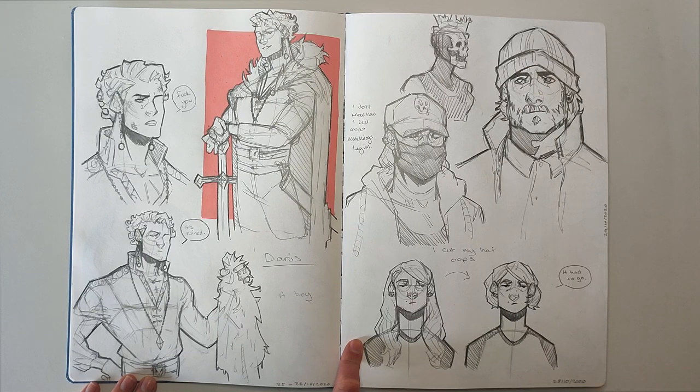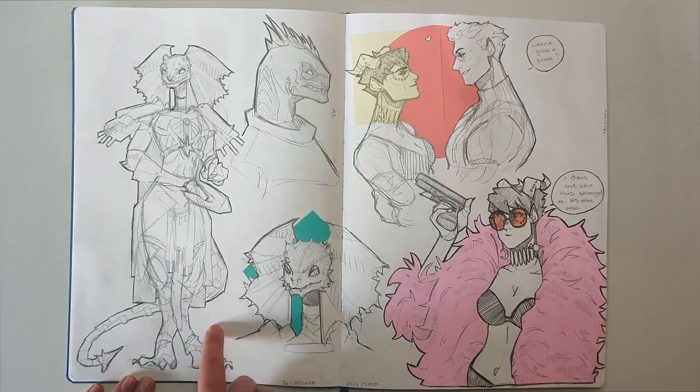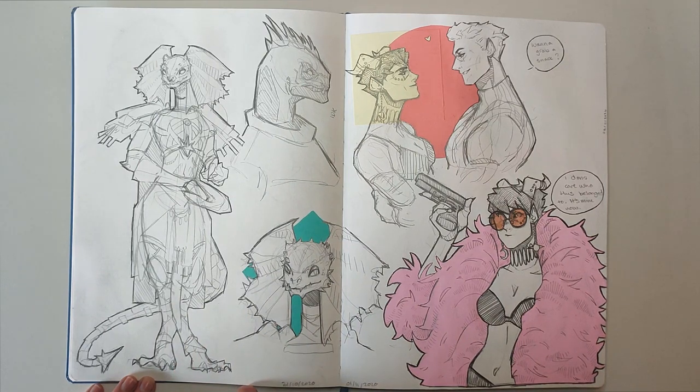And then this page is when I got Watchdogs Legion, which was honestly kind of a disappointing game — I kind of dropped it. And then this is supposed to be a little doodle of me. I cut my hair off during lockdown; I just decided to cut it all off, made a mess of it, but I really liked it being short. This is my character from Divinity 2 — my brother and I decided to play it and it was a lot of fun. We didn't finish it because we got burnt out playing almost everything in a couple of days.